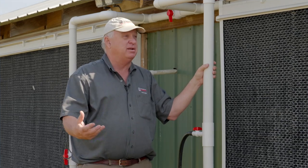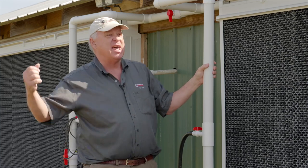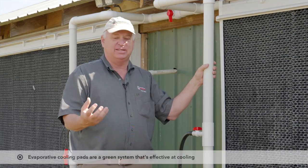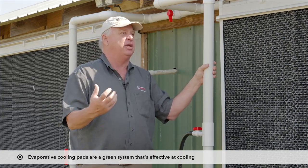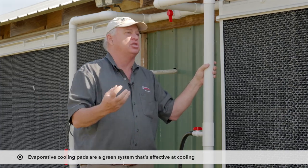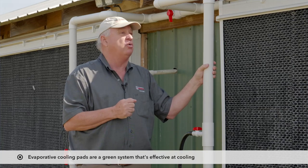In our houses with air speeds of now 600, 700, 800 feet per minute and 80 to 82 degree air, at air speeds that high, we can keep even our 10 pound broilers pretty comfortable in our houses. And the nice thing about it is it's a very green system — no air conditioning, just water. The simple evaporation of water as it moves through these pads does a tremendous job of cooling the birds at a relatively low cost.